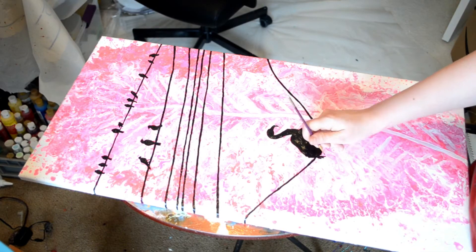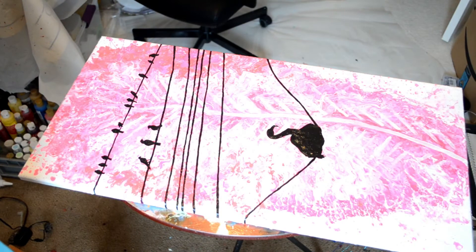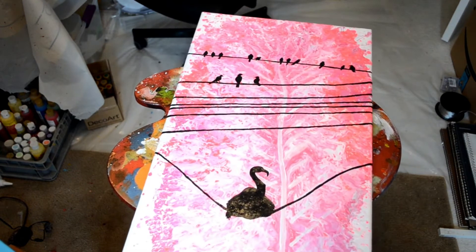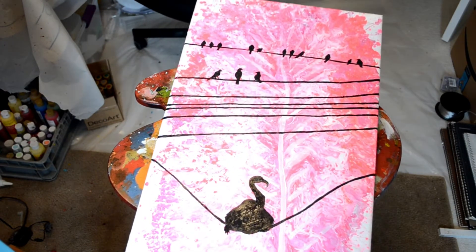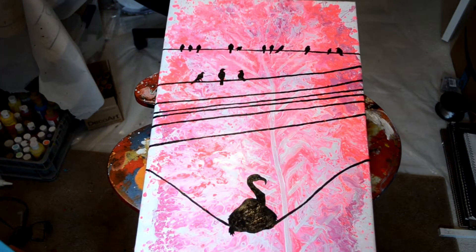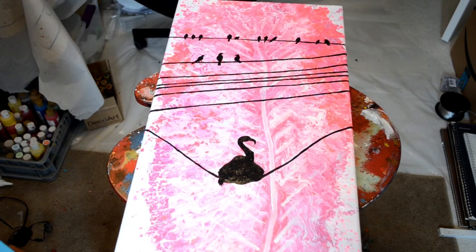Here I'm finishing up my flamingo friend with some little tail feathers. I love the way this turned out — I feel like he is my spirit animal. He's so goofy. It almost seems like the other birds are whispering about him: 'What is he doing?'